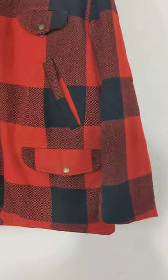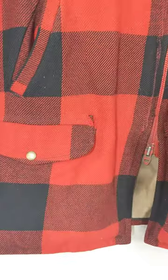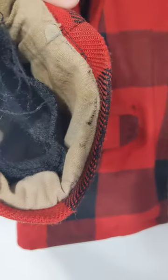It does have a little bit of wear in the collar. Some sweat staining that might be able to be cleaned. I did not attempt to clean this — I didn't dry clean it or anything. I did not wash it. This is straight fresh from Michigan. It has been worn. You can see the wear inside of the cuffs.